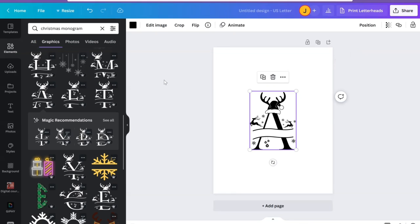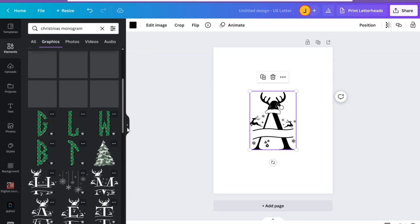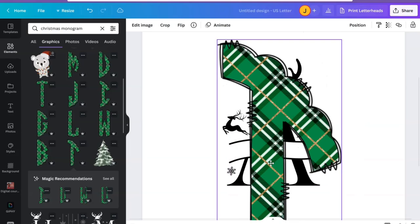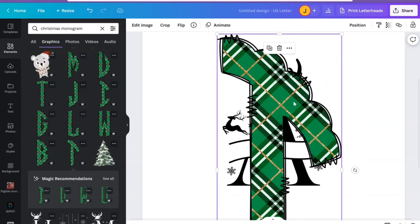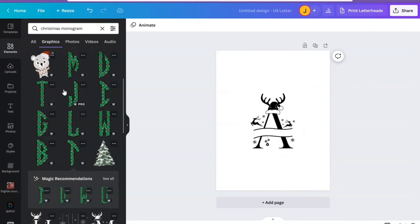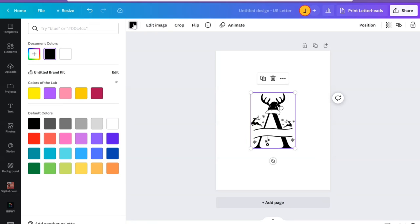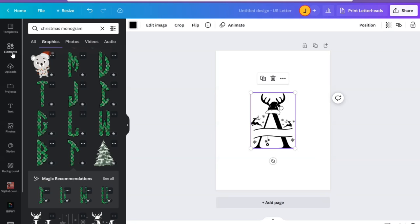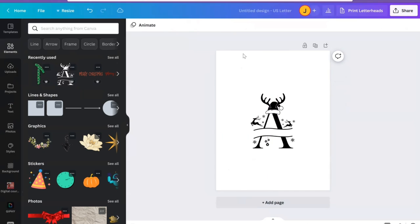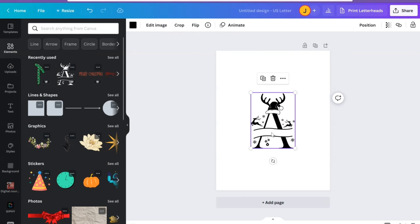Before we get into it, this will not work on every element in Canva. We can use this one because if you look closely it's pretty much an SVG — you can see clear cut lines. But on something like this it would not work because this is more of a PNG, a sublimation image. To tell if you can use an element as a cut image, click it — if you can change the colors, it can be cut. If you can't make any adjustments to the colors, it cannot be cut.